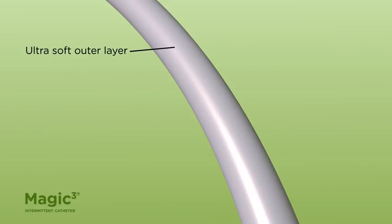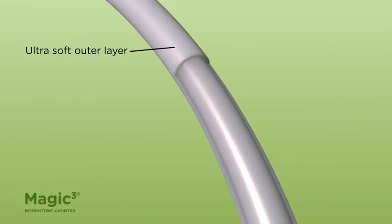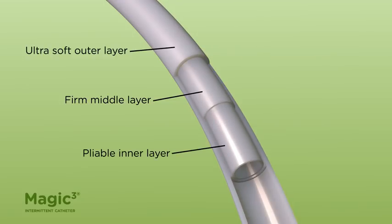It has an ultra-soft outer layer designed to help maximize comfort, a firm middle layer for easier handling, and a pliable inner layer for easier navigation.